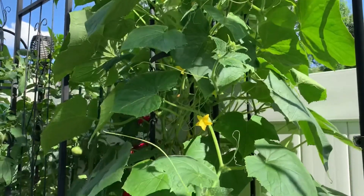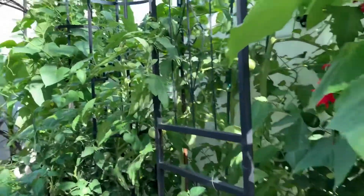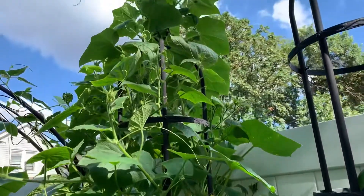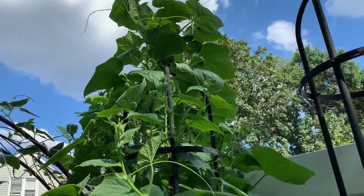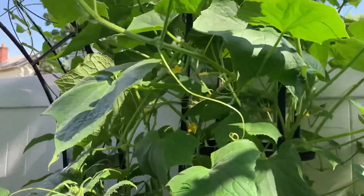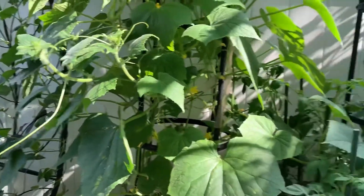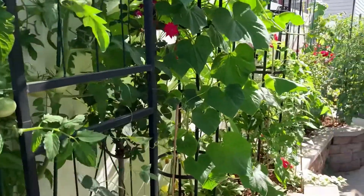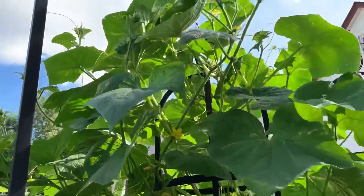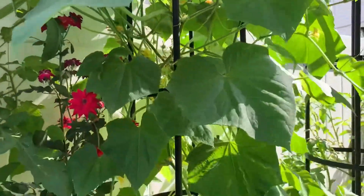Today I'm going to be pruning my cucumber plants. I have two of them here, and I'm going to be pruning them a little differently because I want to get as much as I can from just two plants. I don't want them to get really bushy and messy because I don't have much space. You can see how tall they're growing — since I fertilized them three weeks ago, they've doubled in growth with lots of flowers.